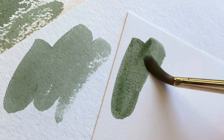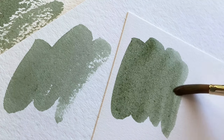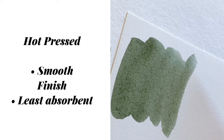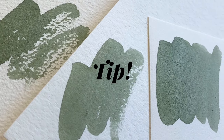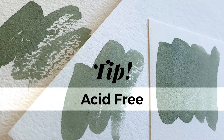And lastly, hot pressed. This paper is the least absorbent out of the three. It features an ultra smooth finish which makes it perfect for ink and detail work. However, it can feel a little slippery when painting. Another tip is that when choosing paper, it's important that you check that it's acid-free. This will ensure that your paper won't turn yellow over time.